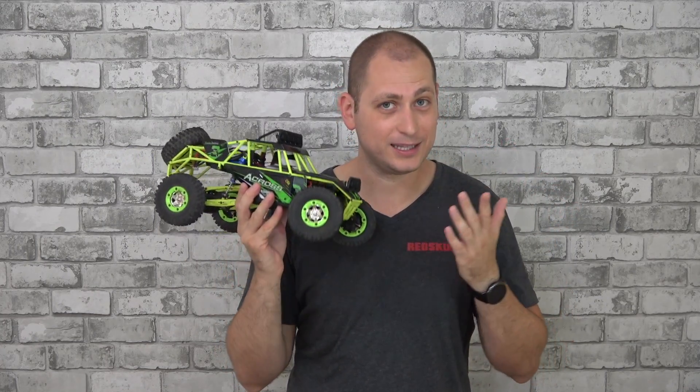I'm gonna let you guys watch some more footage that I recorded with this car and hopefully you enjoyed the video. Don't forget to press that like button and I'll see you in the next one. Thanks for watching!